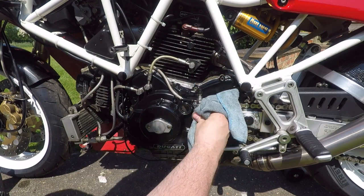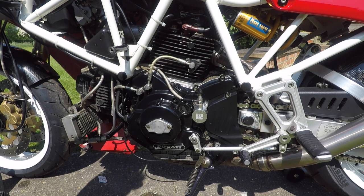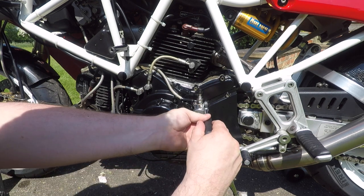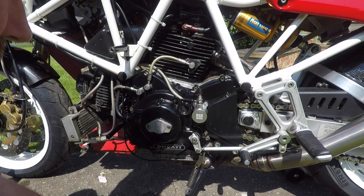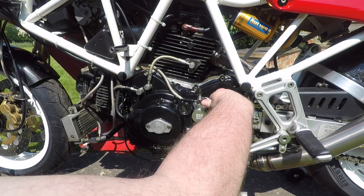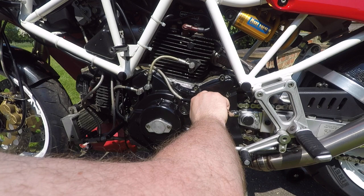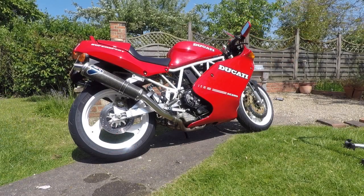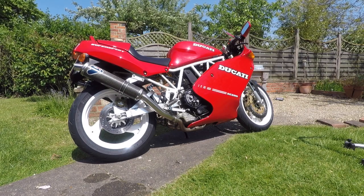Not a tricky job — around 15 minutes of effort assuming you've got everything to hand. Looks nice, feels great at the lever. I'm going to torque that down: three bolts, bleed nipple, and the banjo. And then we're good to go. Not a bad morning's work — great part from RSR, and a nice simple task for a Sunday morning. Thanks for watching.